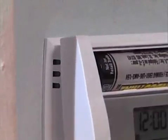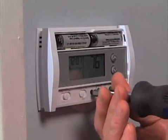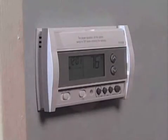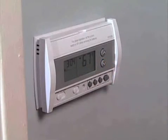Now attach the new thermostat to the base. With your thermostat installed, you can now program your new thermostat to change to different temperatures throughout the day and into the night. This allows you to set the temperature lower when your family is typically out of the house or asleep, thus lowering your energy costs.